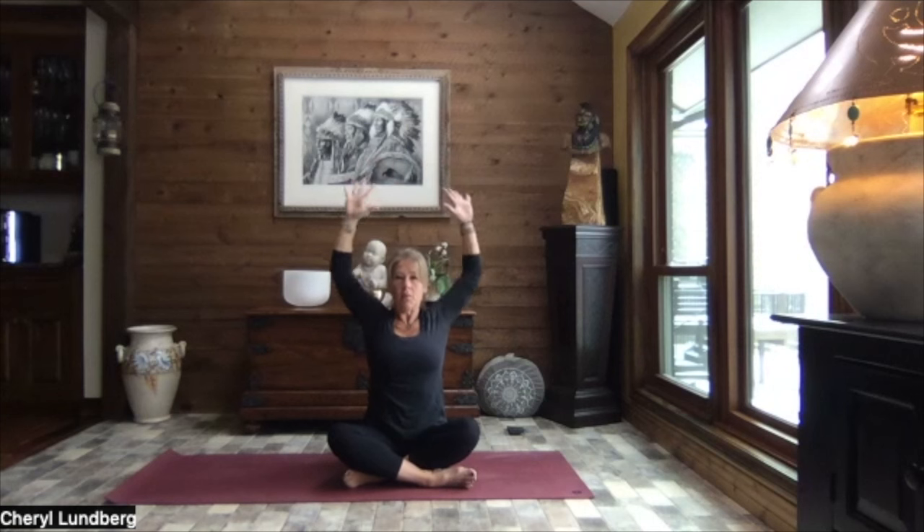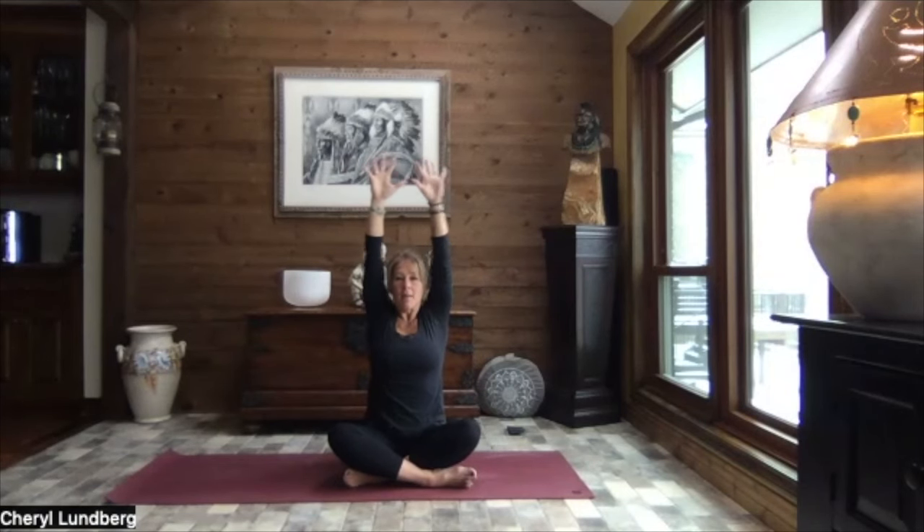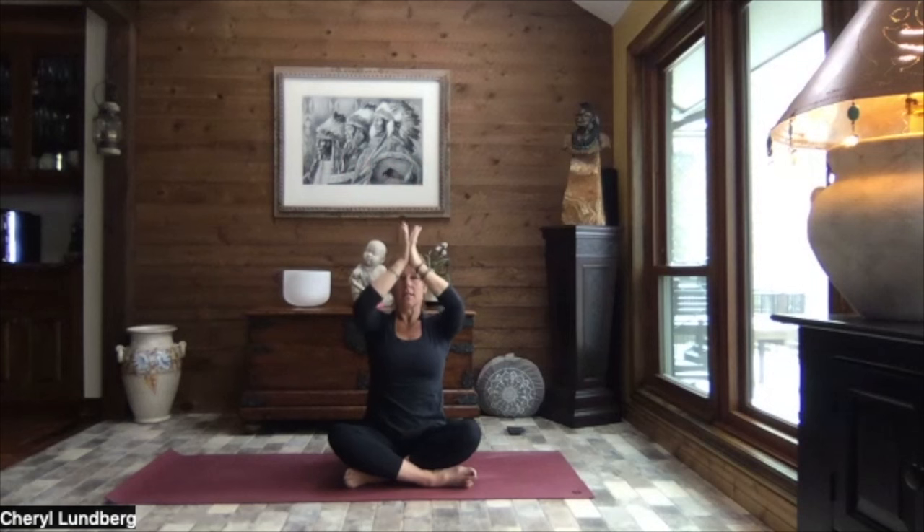Both arms come up. Turn your palms to face front. Exhale, pull those elbows back and down. Open up your chest. Squeeze through the base of those shoulder blades. Inhale, reach. And exhale, pull. Inhale, reach. One more time. Exhale and pull. Inhale, reach it up. Pull the hands through heart center. Hands to your shins, just below your knees.